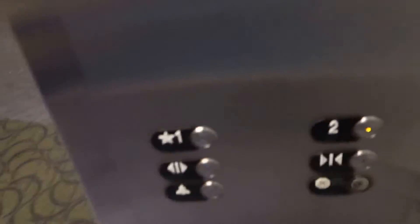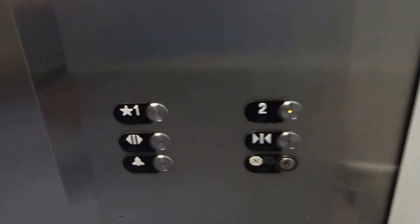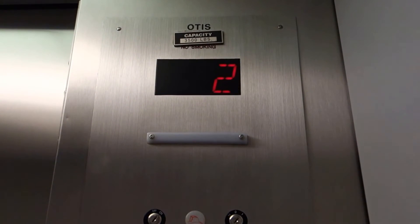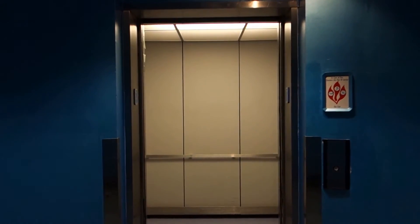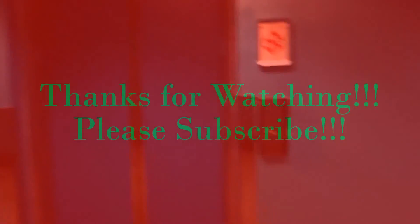All right, we'll get off here. Let's go up to two. Hold the door — thank you, sir. Watch the door close. And that's going to be it.